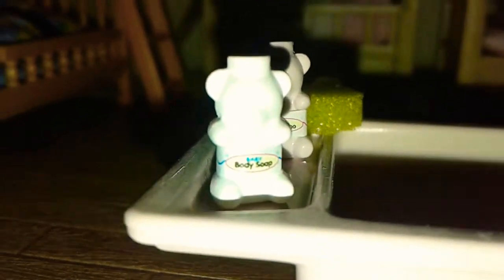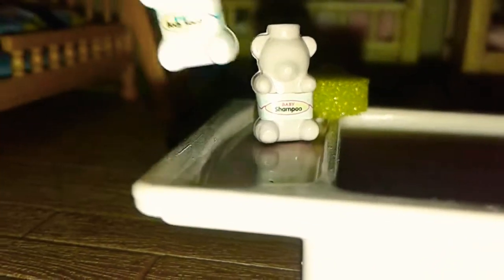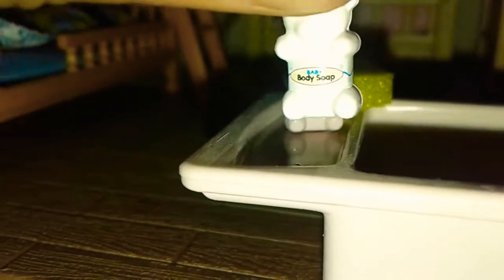Oh yeah, this. And this — if this camera can focus — it's the body soap, right there. And this right here is the shampoo. Here's the body soap.